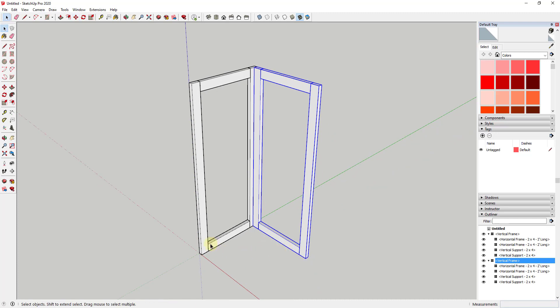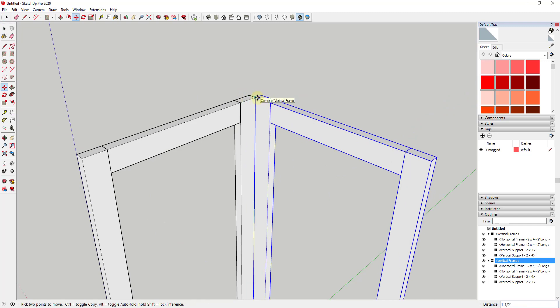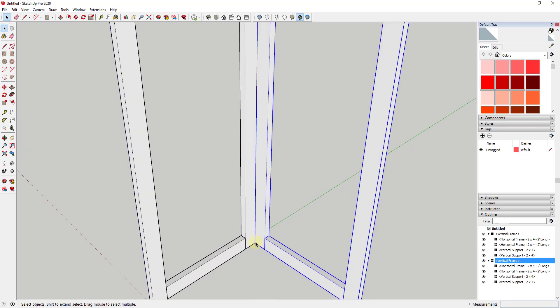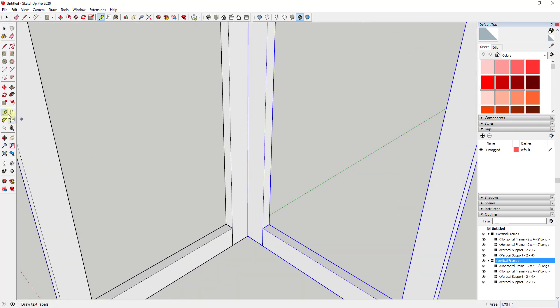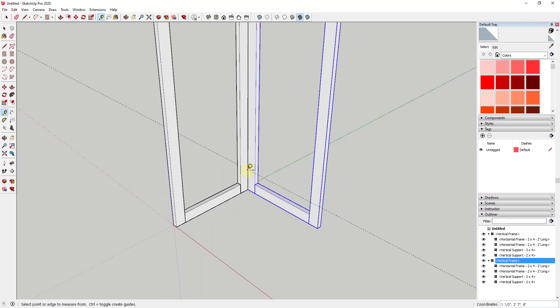Now what we have is this basically ready for us to create our shelves. What we're going to do is model out our first shelf. I'm going to go ahead and create a guide using the tape measure tool. Click on it and you can see there's a little dotted line with a plus — that means we're in create guide mode. If you don't see that, tap the Control key. Single click on this edge down here, move my mouse up, and type in a value of eight and hit Enter. That marks the height of our shelf.